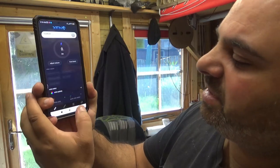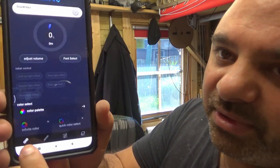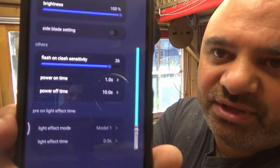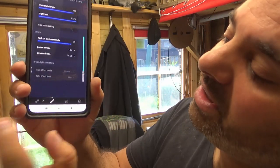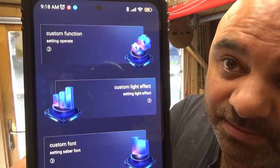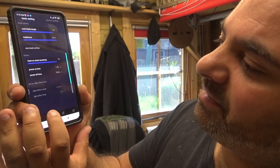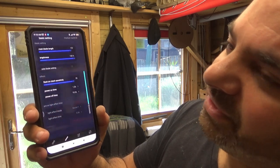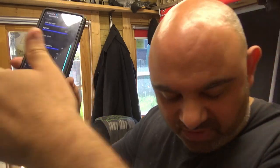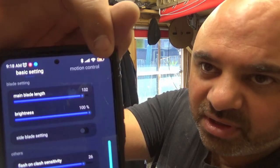There's a main option for the blade and that sort of thing, and you can adjust all these different settings. There's also more options here — these are things to come, so there are going to be a lot more updates to this board. On the second option of the app at the top, you can actually control and really fine-tune things.